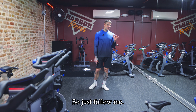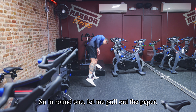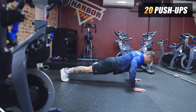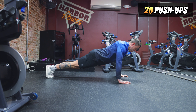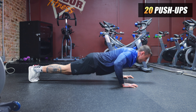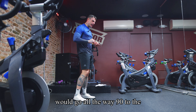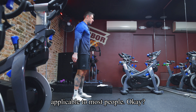I'll be doing this workout together with you, so just follow me — we'll keep a good rhythm and accomplish the reps. In round one, we start with 20 push-ups. I kept a neutral amplitude for the demonstration, though personally I'd go all the way down to the floor, but I want to show what's applicable to most people.